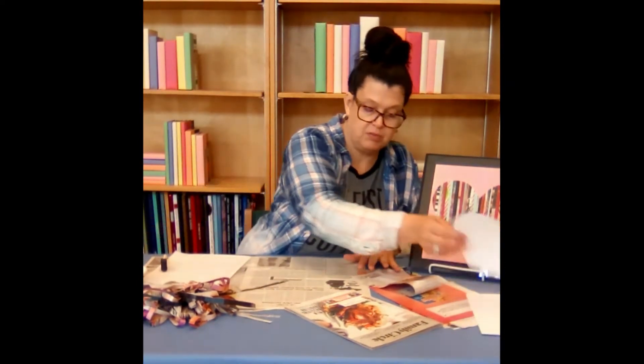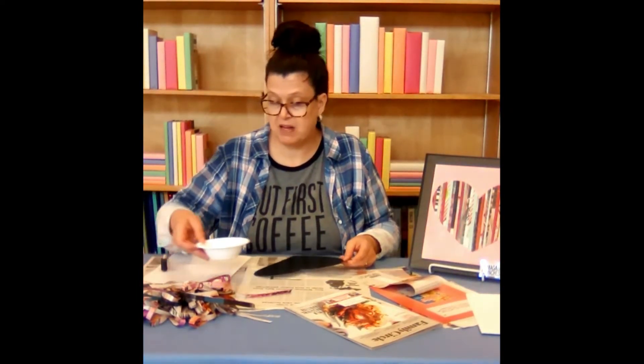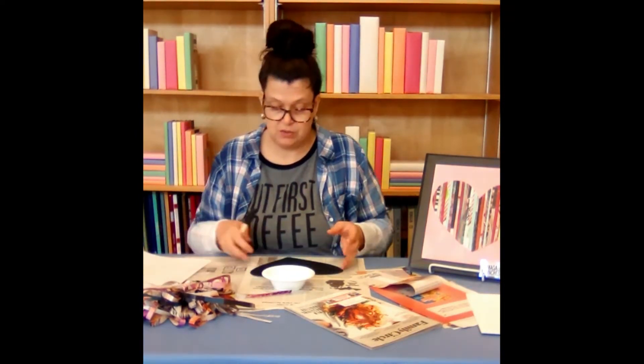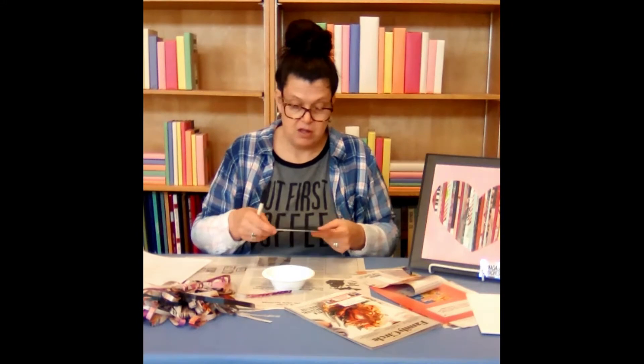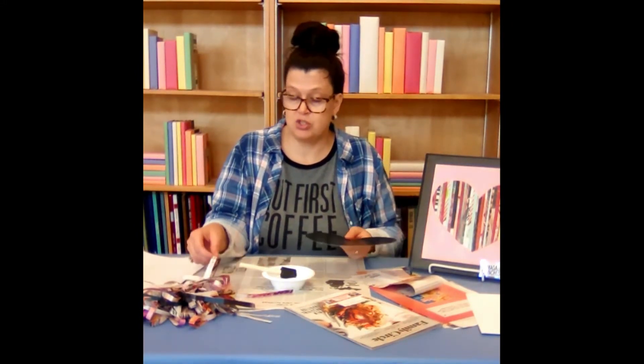We'll put our wood plaque out of the way and you should have your container of Mod Podge ready. What you do — I found at home when I did my sample — is I'm brushing it on in sections, laying the strips.